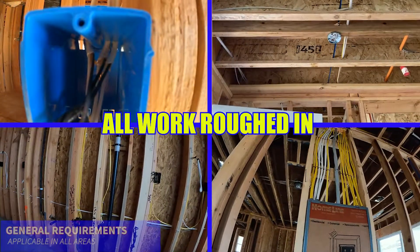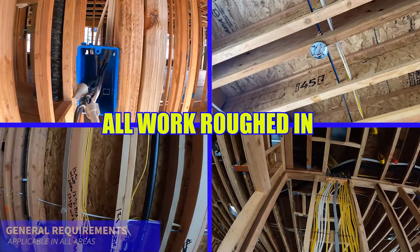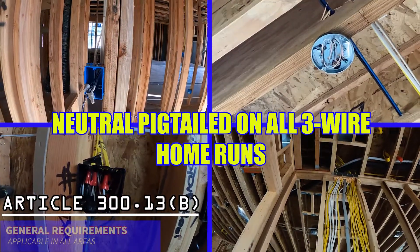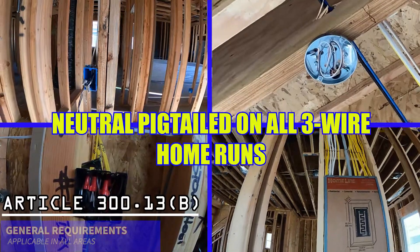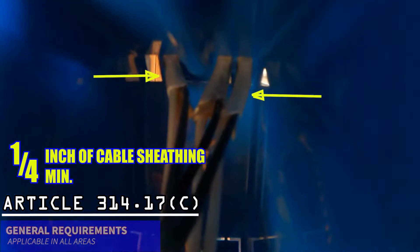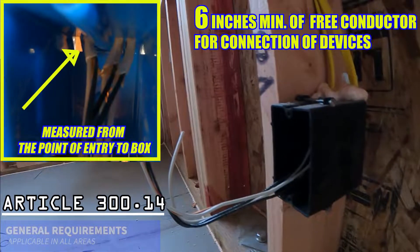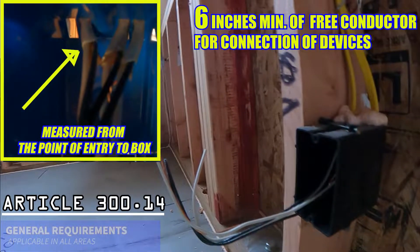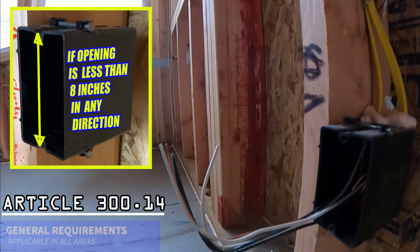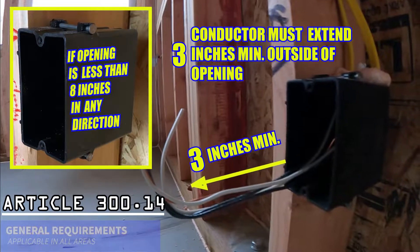For this inspection, all cables should be roughed in and made out — assuring that ground conductors are pigtailed in boxes and that neutral conductors are pigtailed on all three-wire home runs. All cable sheathing must extend at least a quarter inch into the box. Six inches of free conductor is required at each outlet box, measured from the point in the box where it comes out. If the opening of the outlet box is less than eight inches in any dimension, the conductor must extend three inches outside the opening.